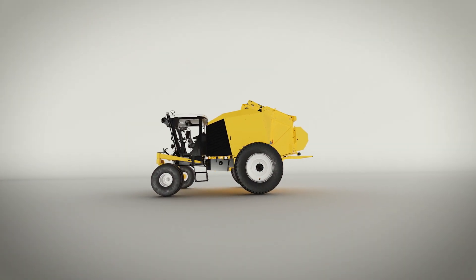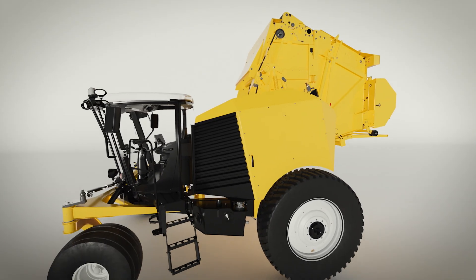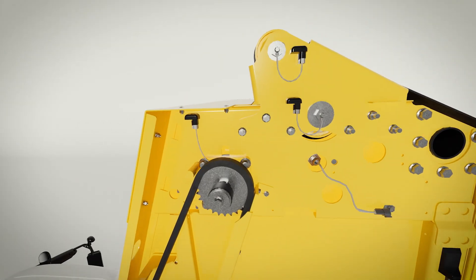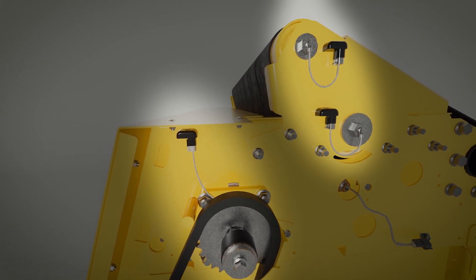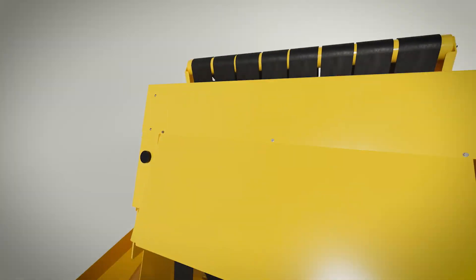Tempsense gives owners and operators real-time insights about their baler to help prevent bearing failure while also promoting preventative maintenance through a suite of wireless sensors placed near high-stress bearings in the bale chamber. These sensors continuously track bearing temperatures and alert the operator when bearings need inspection or maintenance.